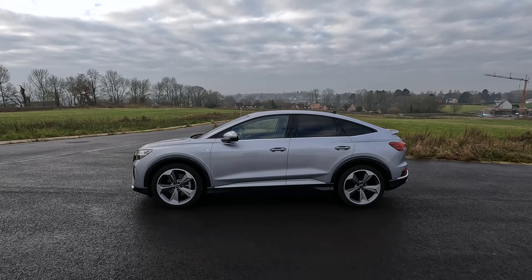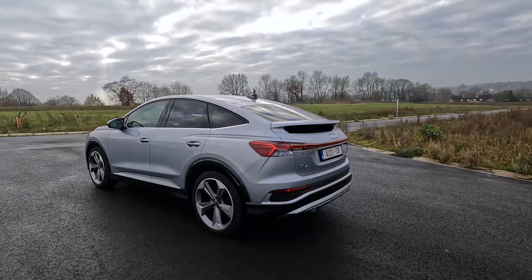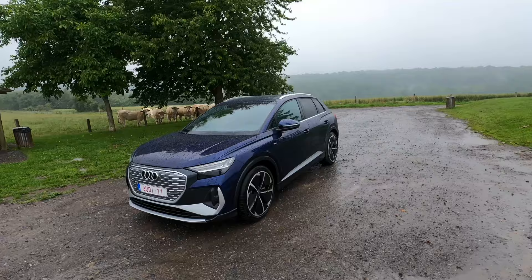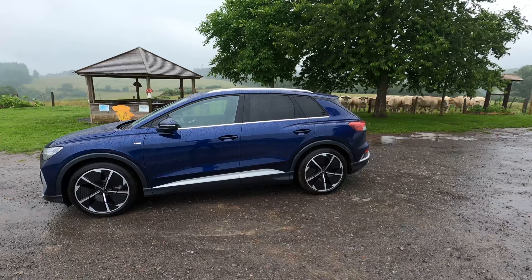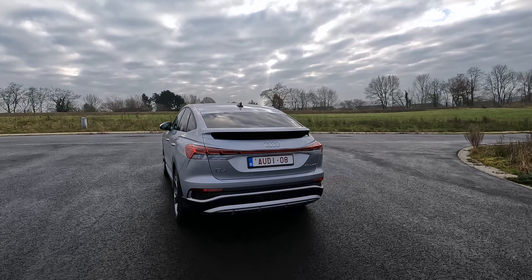From this angle you see the typical low coupe style roofline. It gives the car a very sporty yet elegant look. I also tested the regular Q4 e-tron and I prefer the look of the Sportback model. With this shape the Sportback achieves a drag coefficient of 0.26 which is even better than the regular Q4 e-tron.